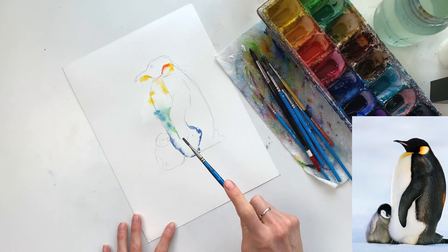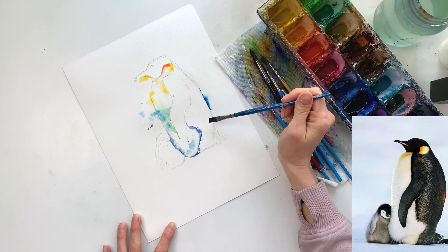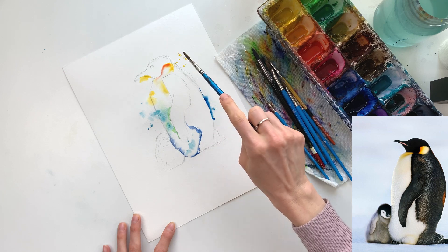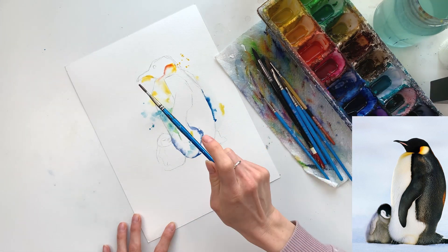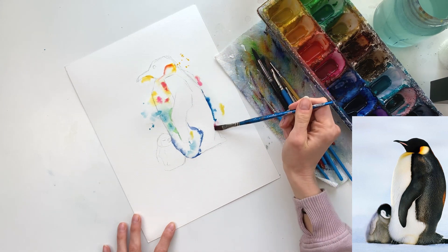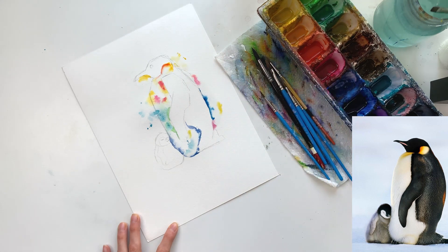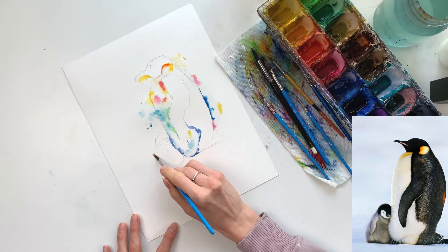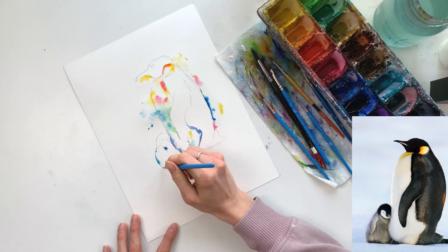If you're adding splatters, they will bleed quite a bit into the water you've laid down, and that's a good thing — you want that variety and texture underneath. If you save all the splatters for the end you won't get that variation. If you find you've added too much, simply add a bit of clear water over top and they disappear. I also have a habit of adding cool colors together and warm colors together, because adding say blue and yellow together may create a brown or muddy color — so be mindful of which colors you're putting together.